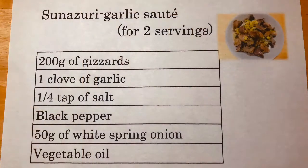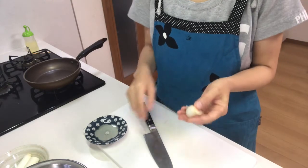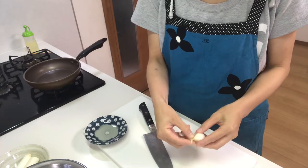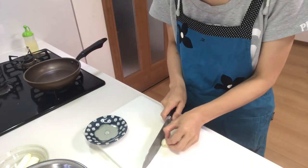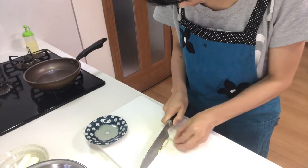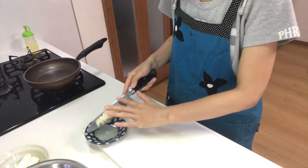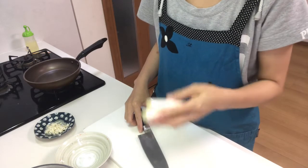Well, let's get started cooking. First, peel and mince garlic. Okay, next slice white spring onion.